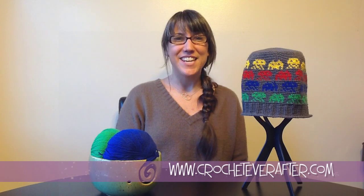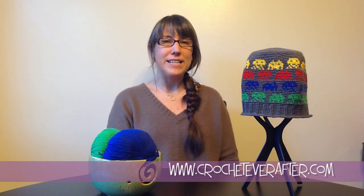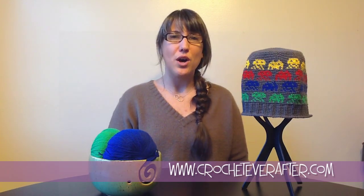Hi everyone! This is Deja from CrochetEverAfter.com and we are continuing our Fair Isle tutorials. Right now we're going to talk about how to create a clean color join when you're working in the round. Whether you're working a beanie, a cowl, or any other project in the round, when you go to join — because you're not working in spirals — you need to make sure that your pattern looks good. I'm going to show you how to create a join that keeps the pattern very clean so that it always looks perfect from any side.